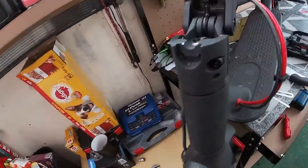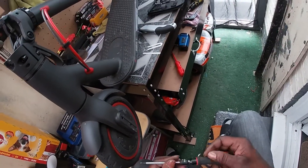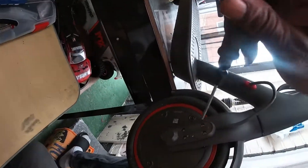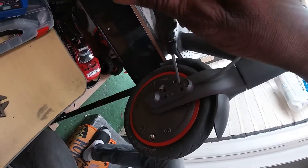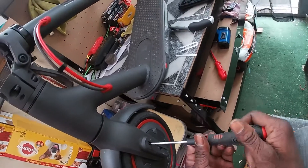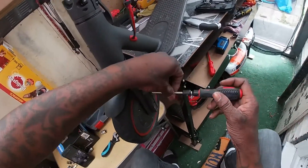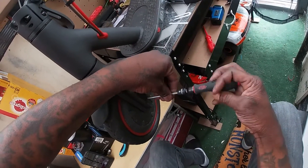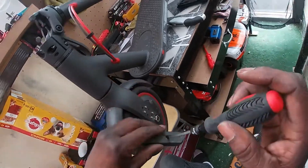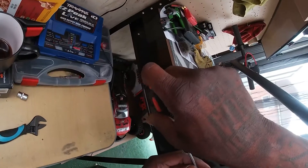Now you need an allen key. I'm using a 2.5 hex allen key. You've got two screws on this side and four screws on this side, so you take them all out.